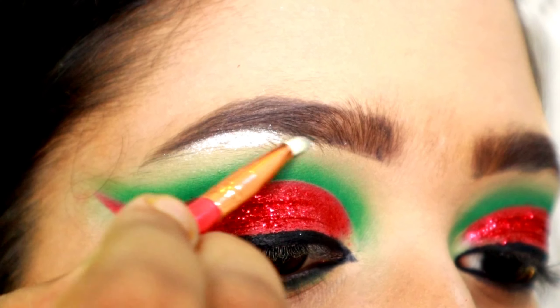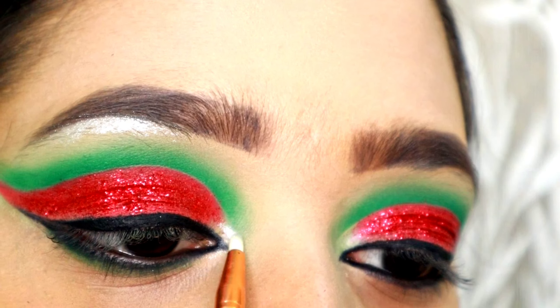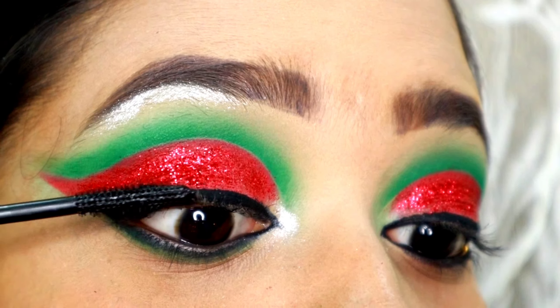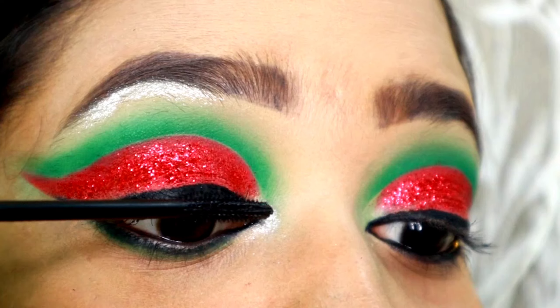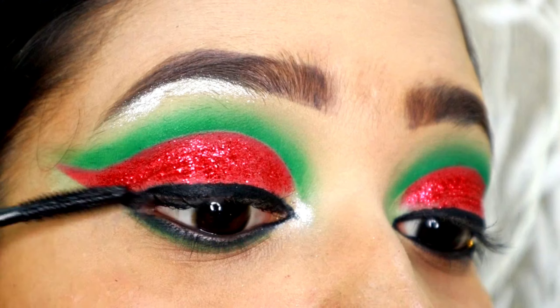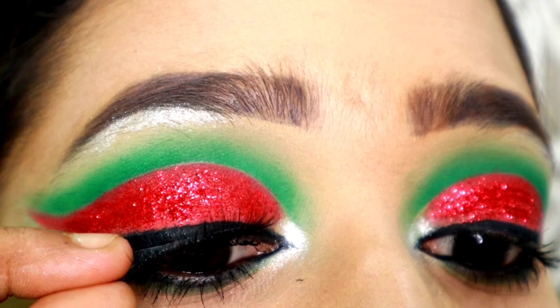I will apply mascara to the lashes. On the water line, I apply a white liner to the lower lash line.